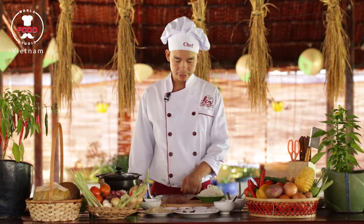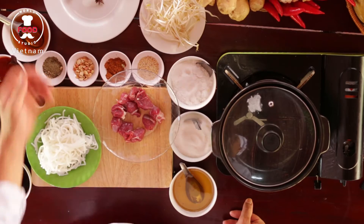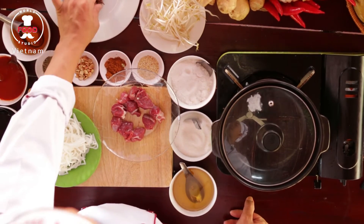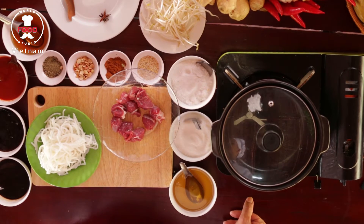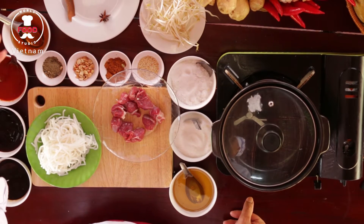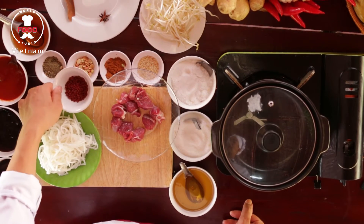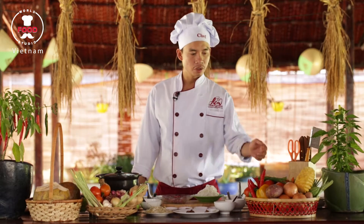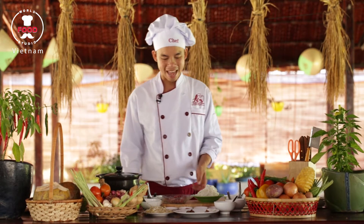To prepare for the spicy noodle soup with beef, we have some kind of gravy beef, some rice noodle with a cinnamon stick, one anise, two cardamoms, some soy sauce, chili sauce, fish sauce, sugar, and some annatto seeds with some chili, garlic, lemongrass, onion, and ginger.